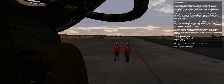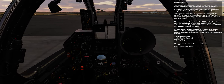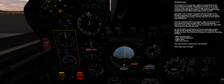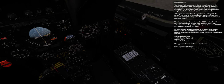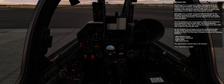The first prototype flew in December 1966 and the French Air Force placed an order in May 1967. The first production deliveries were in May 1973, and production ran until 1992, with a total of 720 aircraft built. On this mission, we will learn how to do a cold start on the Mirage F1 CE, following the procedure of the real aircraft, adapted for DCS.